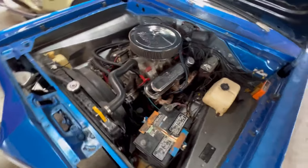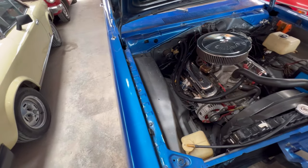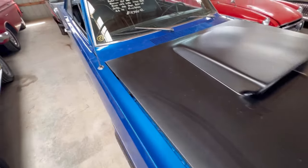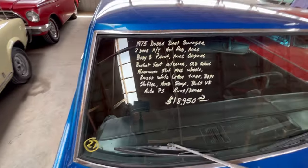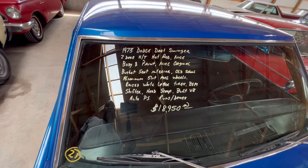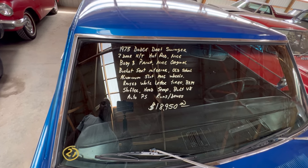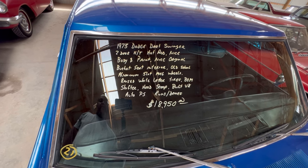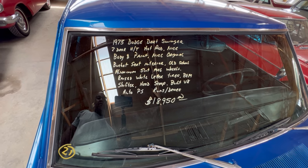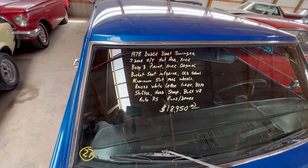Let's take a look at the information. Here we go guys — it's a '73 Dodge Dart Swinger, two-door hardtop hot rod. Bucket seats, old-school aluminum slot mag wheels, raised white letter tires, and it has a B&M shifter. Built V8, power steering, runs and drives. You guys see the price — you'll find it here at Country Classic Cars, give them a call.